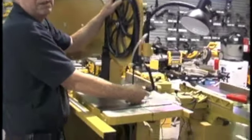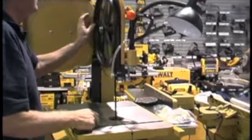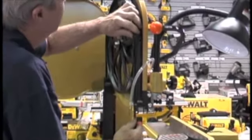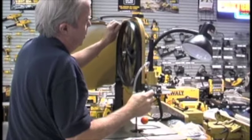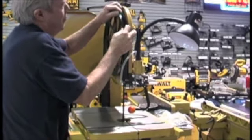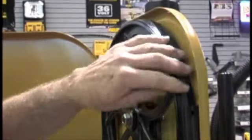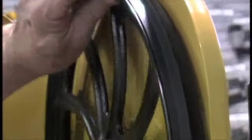Then you can increase your tension. This tension release lever makes it really easy to change your bandsaw blade. You want it to ride on the center of the tire. You may want to take note so that the blade rides about on the center of the tire. That tire has a slight crown on it, and the blade should ride on that crown — just about centered. There are adjustments so that you can make that adjustment.